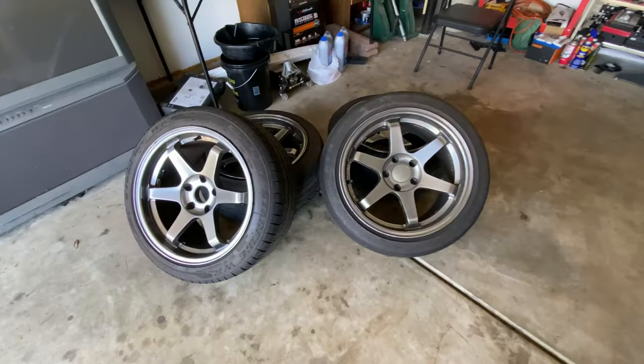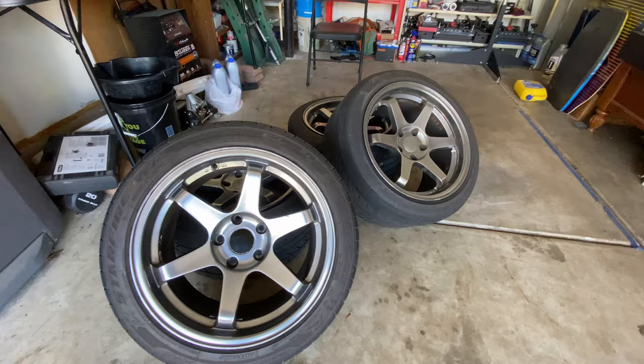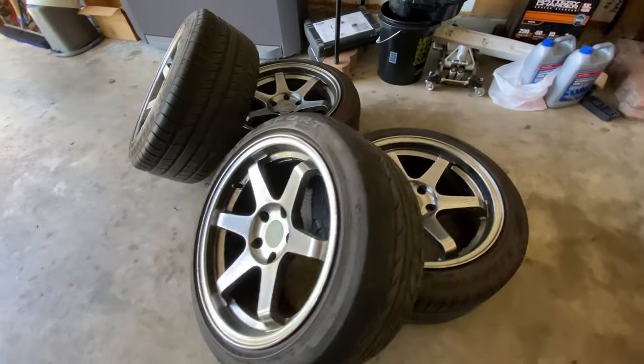These look really nice. They might look like TE37s but they are not. These are actually 17 by 9.5. A while back I used to run 17 by nines and those did fit, but the offset on these is different. The stock Prelude runs like 16 by 6-inch wheels, something like that maybe 6.5, and these are 17 by 9.5. The wheel being 17 is not the issue — the issue is the width. Nine and a half — that's a big jump. I'm going from 6-inch to 9.5, and my old 17-by-9 wheels were really close to the upper control arm.